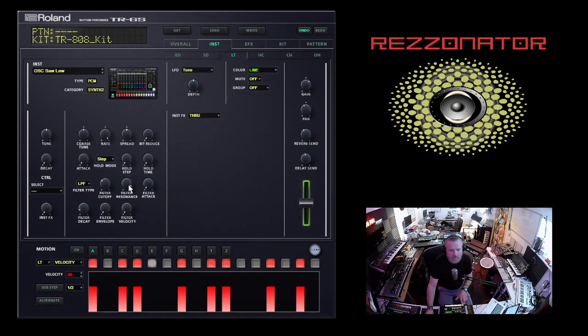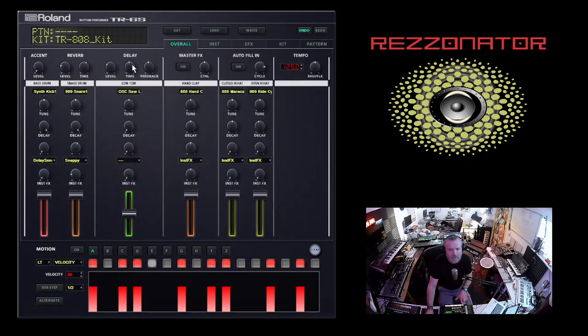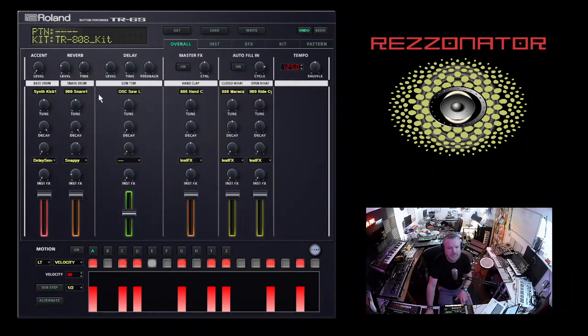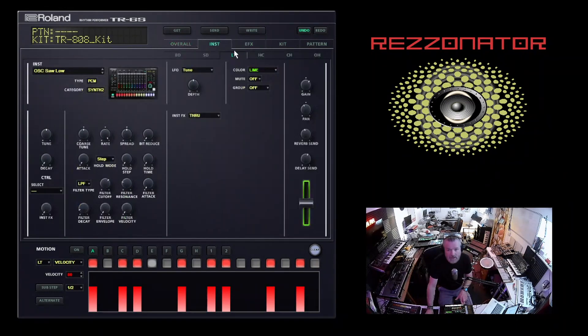I'm going to give it a little bit of reverb and delay. Make sure the bass drum we're not sending anything to. You've got accent access as well over here. For the different types of reverb, we've got pan - let's just go for a standard delay and a plate reverb. So there we have our basic kind of sound. That's just a case of fiddling about with the filter envelope and the filter decay.